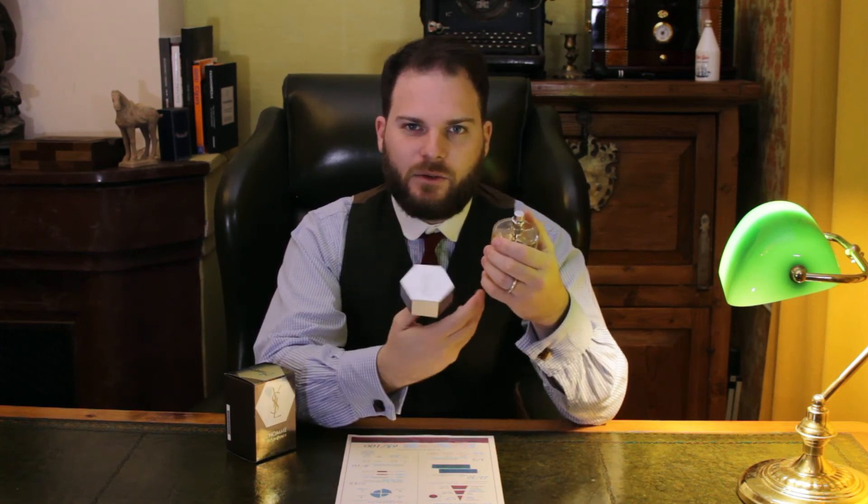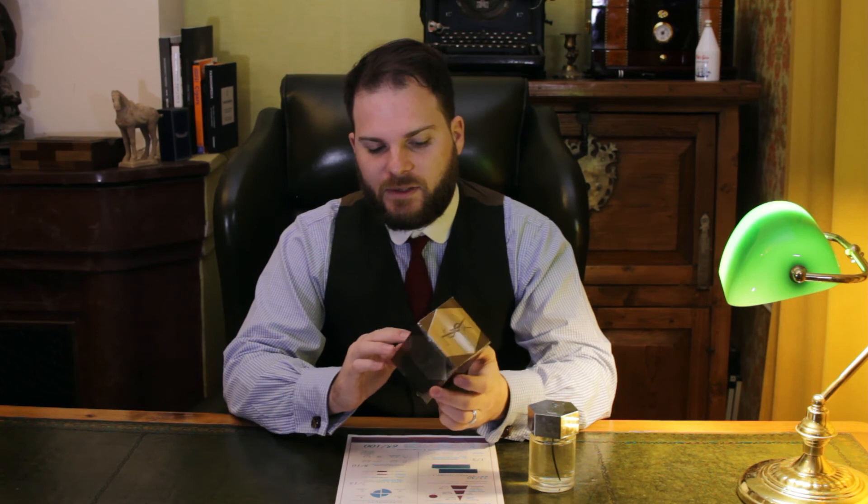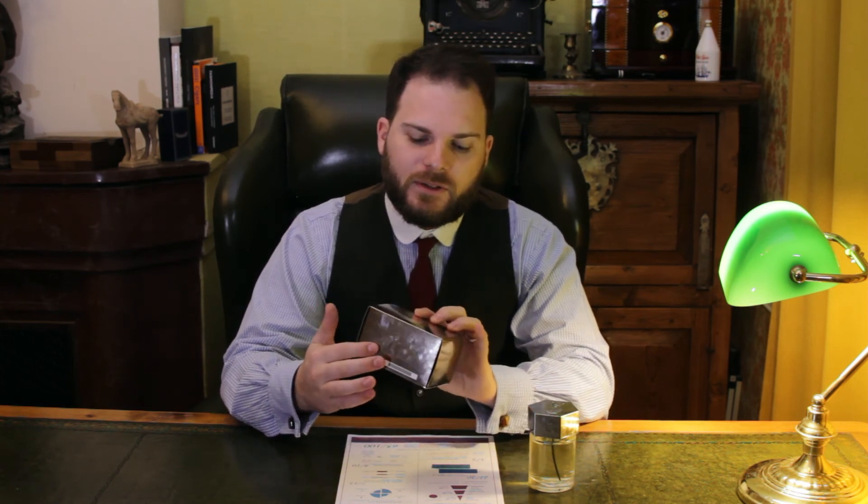Let's talk about YSL L'Homme's presentation. The bottle is quite eye-catching — it features a hexagonal cap with the YSL initials written on it, and the bottle itself is a cylindrical shape with L'Homme Yves Saint Laurent written in the brand's font. The atomizer performs very well and gives a generally even dispersal, however the centre of its cone tends to come out disproportionately thicker than the edges. The packaging is a nice reference to YSL's heritage with 1960s-influenced swirls on the side, and it features the hexagon on the front and on the top.